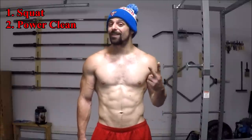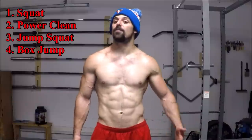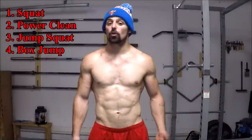Always remember the force-velocity curve. Now, those of you who've made it this far will be rewarded with my four key exercises for improving your vertical jump. My top picks are the barbell squat, the power clean, the jump squat, and the box jump. These four exercises will cover every relevant point along the force-velocity curve and allow you to create an even shifting of the entire curve, which is going to create the potential for the most progress over the longest period of time.